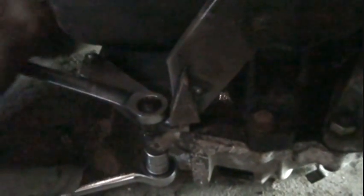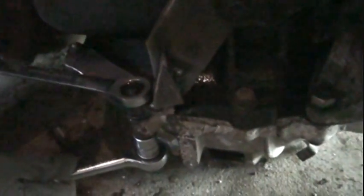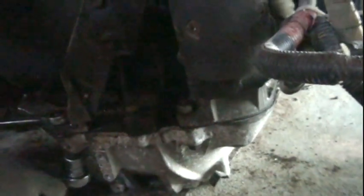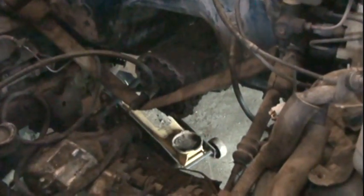That's connected to the starter there. We'll just undo that, take it apart, and weld everything in place where it's going to be - in regards to the bell housing - to make sure everything is exactly where it needs to be. It's a lot easier to weld with the bell housing off the transmission.